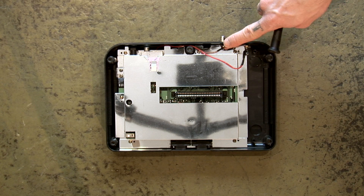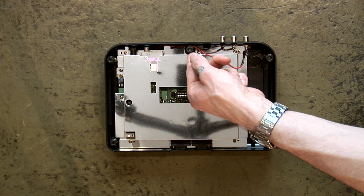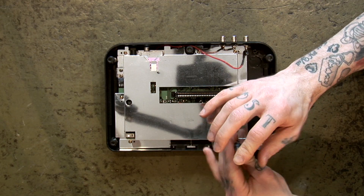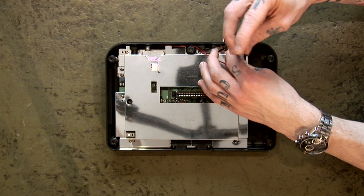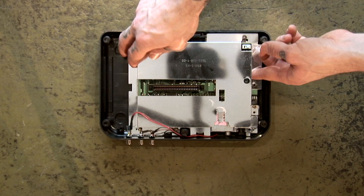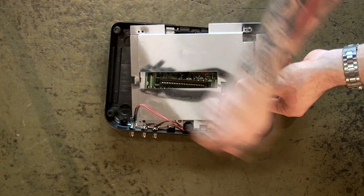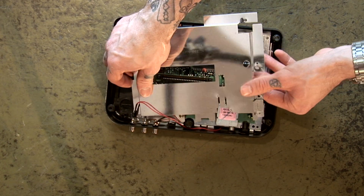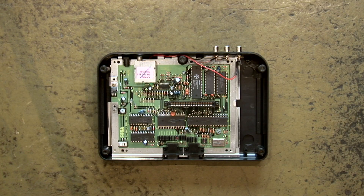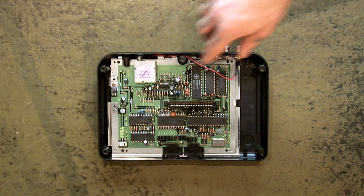The reset and power switch will stay in the top half of the case, so there's no need to worry about losing these. Here are the three RCA plugs — video out and two audio outs. The wiring for the plugs runs down towards the left side of the console under the RF shields. Remove the screws which hold the RF shield in place and wiggle the shielding off and out of the way. Once you have the top RF shield off, you'll then be able to see which video encoder chip you have.